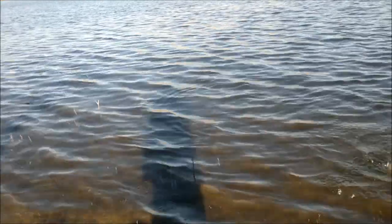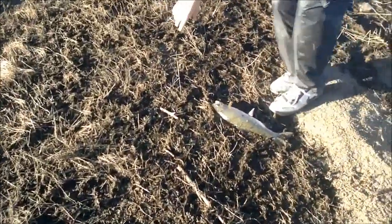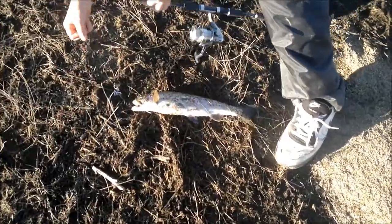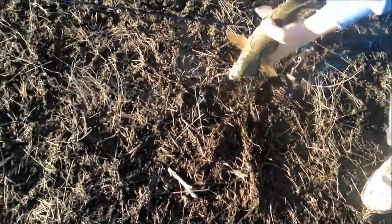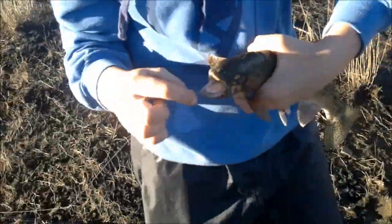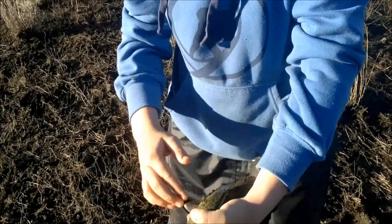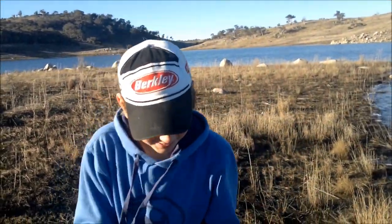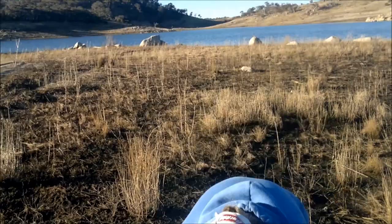Oh hello - I think it's a girl. Oh, that's a nice rainbow. That's a good rainbow - it's a male. Look at that. I was using power bait and just left it there, but I was putting a worm on the other one because we're getting them on worms. I think I'll put power bait on now. We're getting them on worms and then we got this one on power bait, so it's always worth it to have a power bait out.